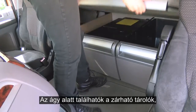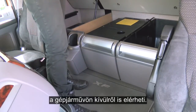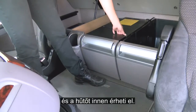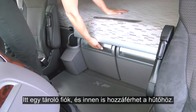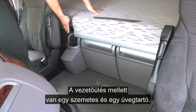Underneath the bunk you have access to the storage lockers, and the one here behind the driver's seat is also accessible from outside the vehicle. You have the fridge controls — temperature on and off — and you can access the fridge from this point here. You have a storage drawer, access again to the fridge, a bin by the driver's seat, and a bottle holder.